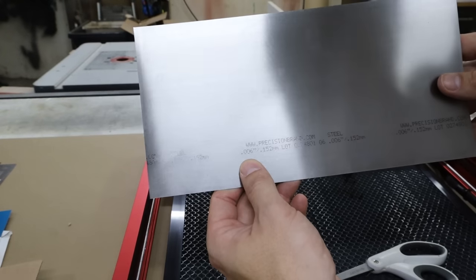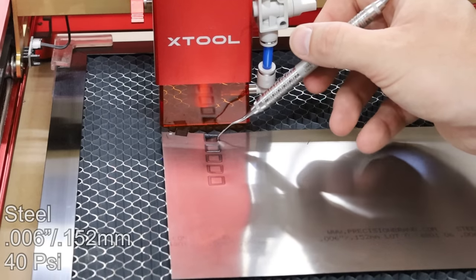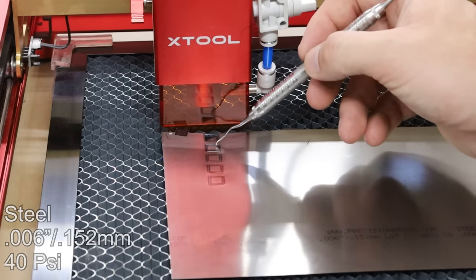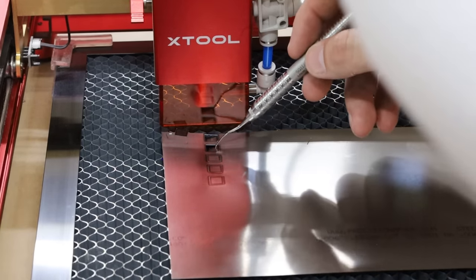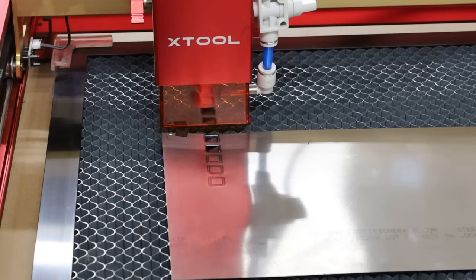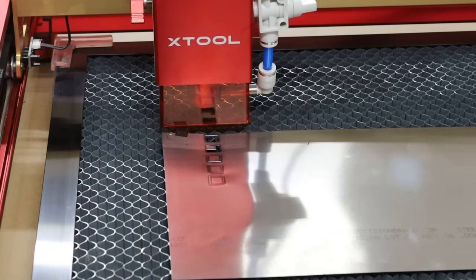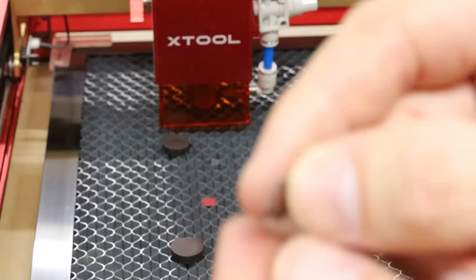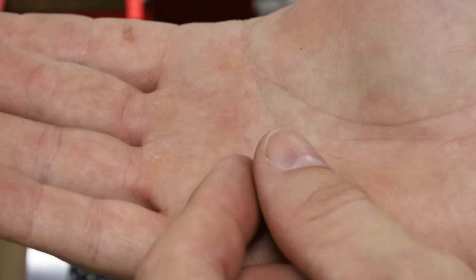The next thickness up is 0.006 inches. The 1 millimeter a second didn't fall out, but I believe I would have no problem pulling it out — it's cutting through, just kind of on the corners. It may need to slow down a little bit on those corners, and I think that's something I could actually program into Lightburn as well. Let's see if a second pass will get us any better results. Just think of the capabilities you can do with metal like this — you could make little earrings, charms, necklaces, or veneer pieces of wood with metal cutouts.